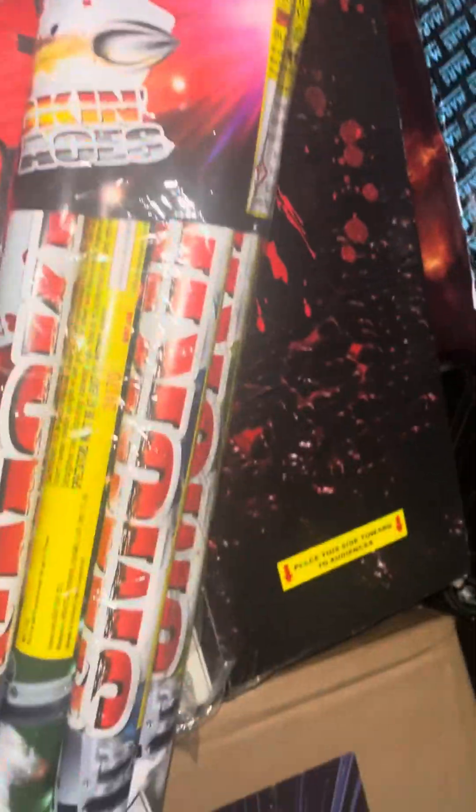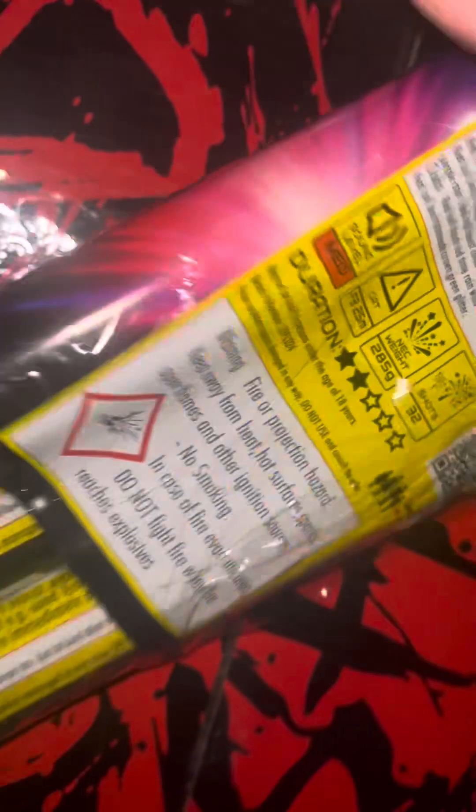We've got Big Star Shooters — this is a massive roman candle with 50 grams of powder. We've also got Smoking Aces — eight-shot roman candles. There's four in the pack, though I think one is missing, so it might be a pack of five. The NEC count for the whole pack is 285 grams, 50 — 32 shots cap, free medium noise level. I haven't seen any videos of these, so it's going to be great to have the first video in the UK.